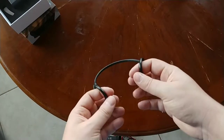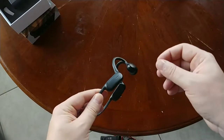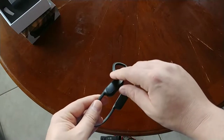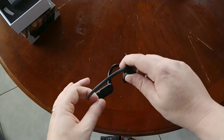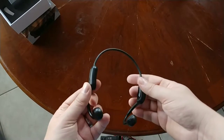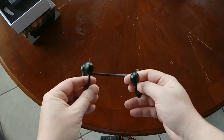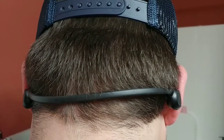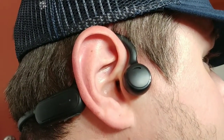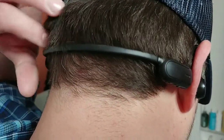I wish the volume could go two clicks higher — if it did, these would be great. You can hear the audio outside of yourself, which is a downside. Bone conduction is still my favorite in this style because people sitting next to you can hear way too much out of these. For jogging and outdoor use it's probably fine since you can still hear your surroundings.